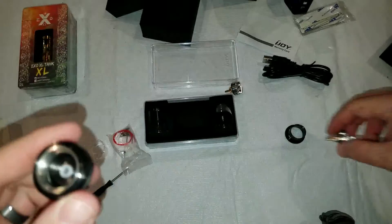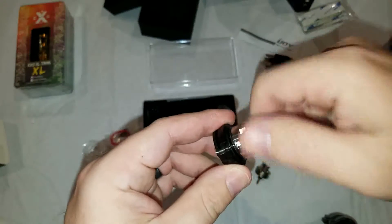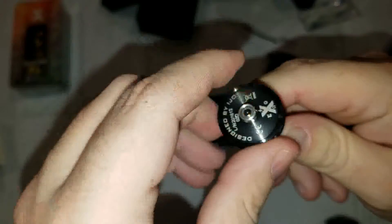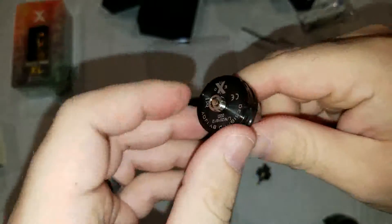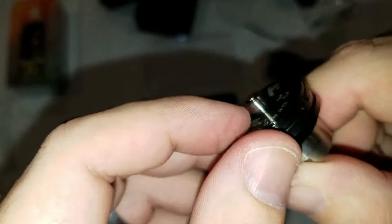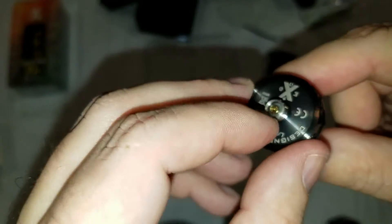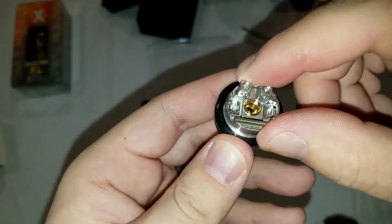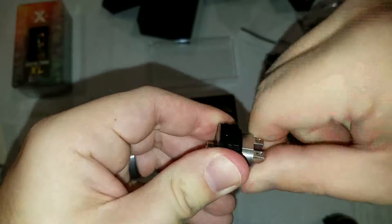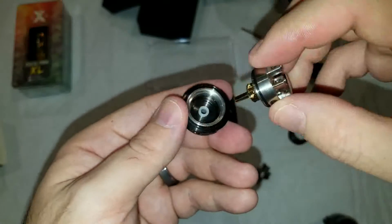Very nice — and that's completely interchangeable. So here's the single coil one, and you just screw this in. It comes out the bottom for the 510. To be honest though it doesn't really protrude a lot, so I really wouldn't recommend using this on mechs — just stick to the regulated mod for this one. That doesn't really stick out too much at all. Very nice — and it unscrews. I've got to say, pretty pretty pretty impressed with this so far.